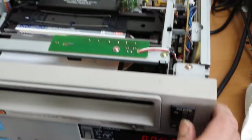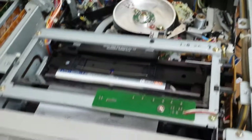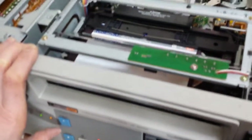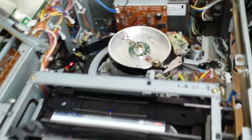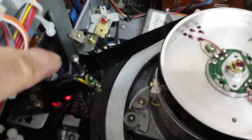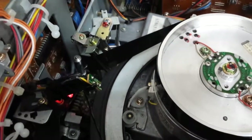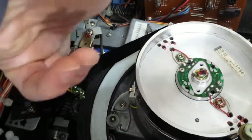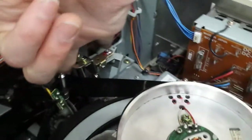Nothing works. If I turn it off and back on, it still tries to play. The sound comes from this part — this roller. I've been told that if I turn it up and then rotate this...